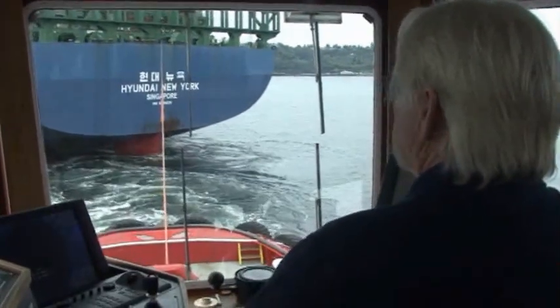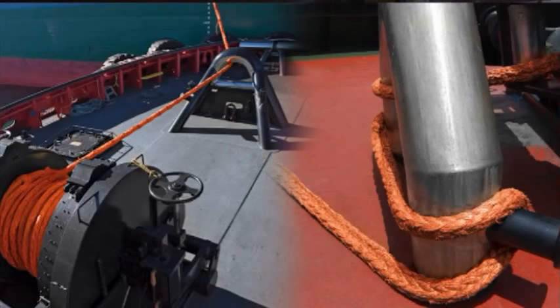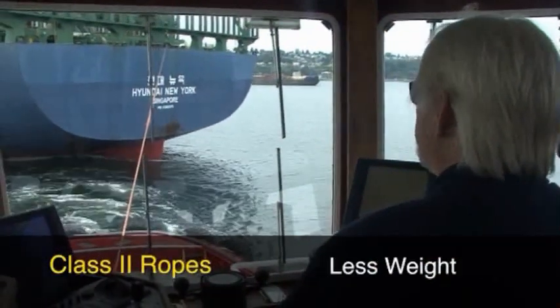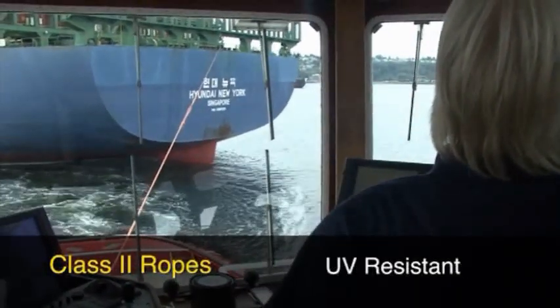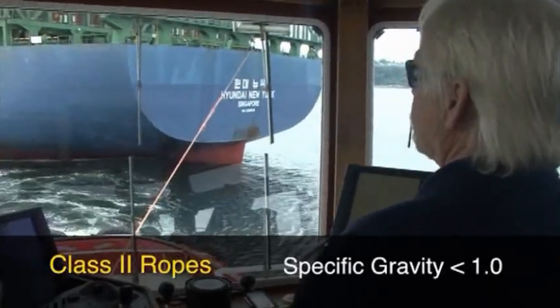For tugs with greater bollard pull or those using winches, high-performance synthetics like Saturn 12 or AM Steel Blue are called for. These class 2 HMPE ropes have much higher strength with significantly less weight than class 1 ropes. They are more abrasion resistant, hold up well with exposure to UV light, don't absorb water, and most have a specific gravity of less than one — they float.